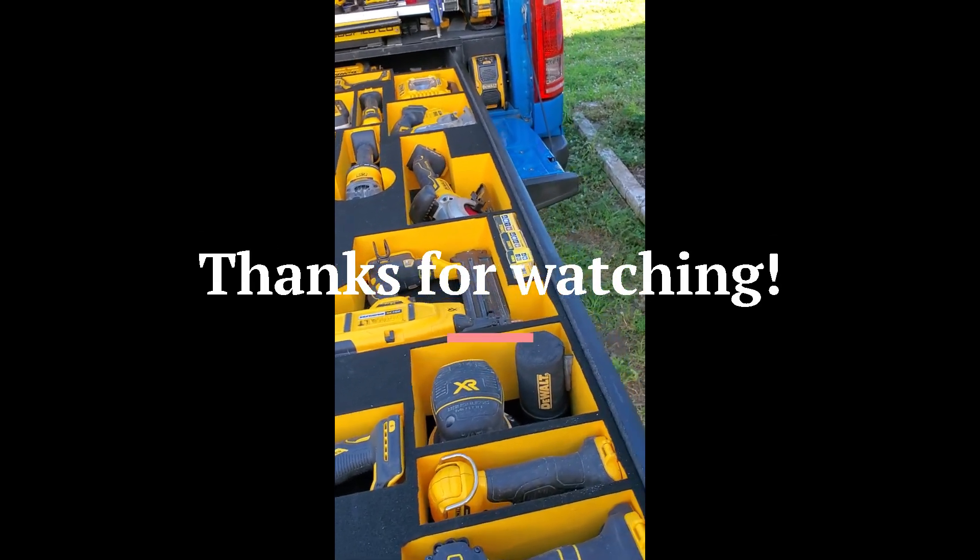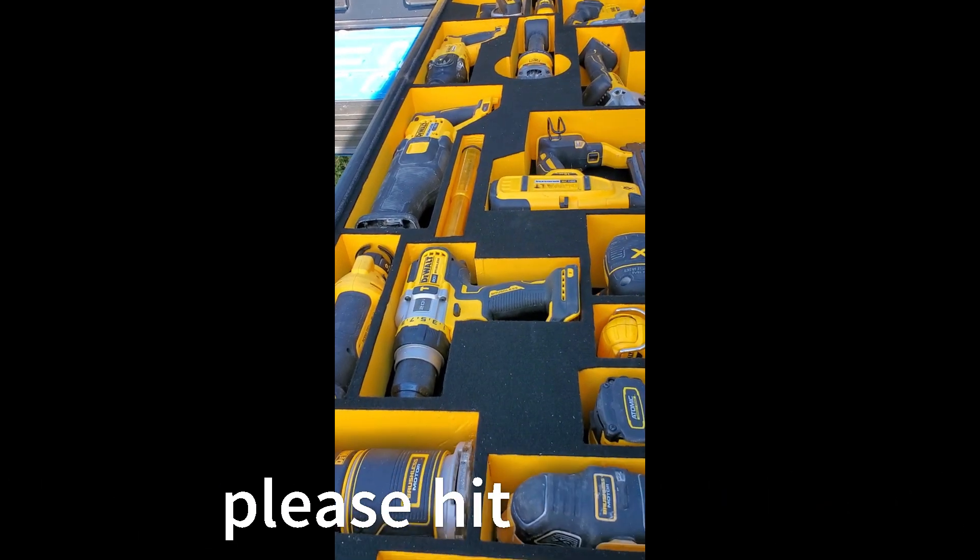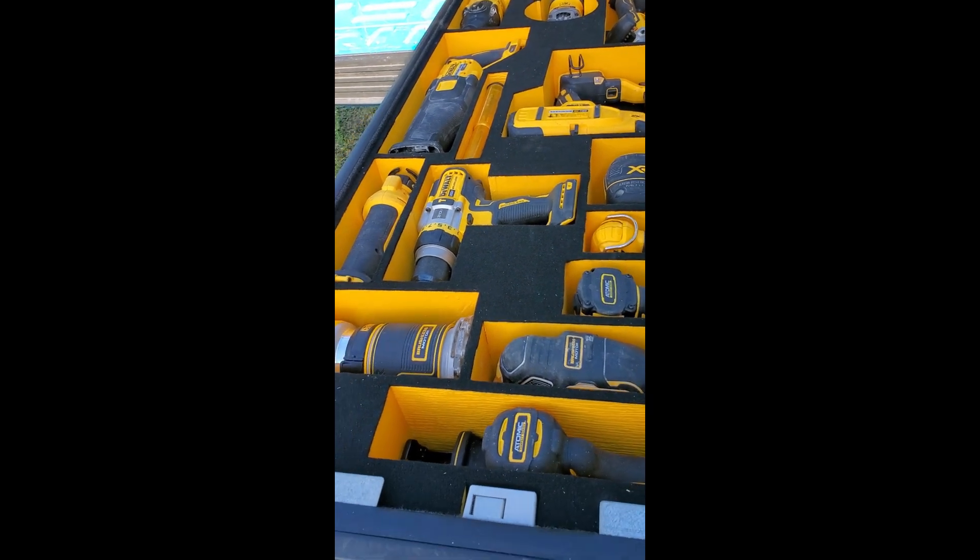Well, there you go — hope you enjoyed it. I'll be doing some more pretty cool wall projects in the future. All right, peace out guys.